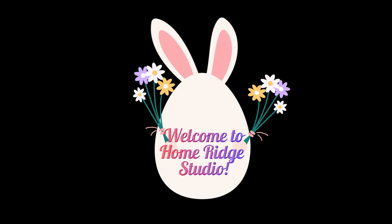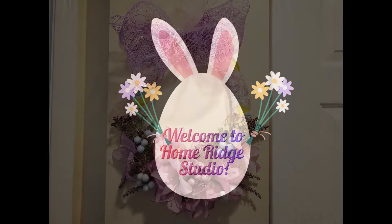Hi, it's Cheryl. Welcome to Home Ridge Studio. Spring is just around the corner and I can feel it in my bones. So I have three Easter or Spring DIYs to share with you today, and so let's go craft.